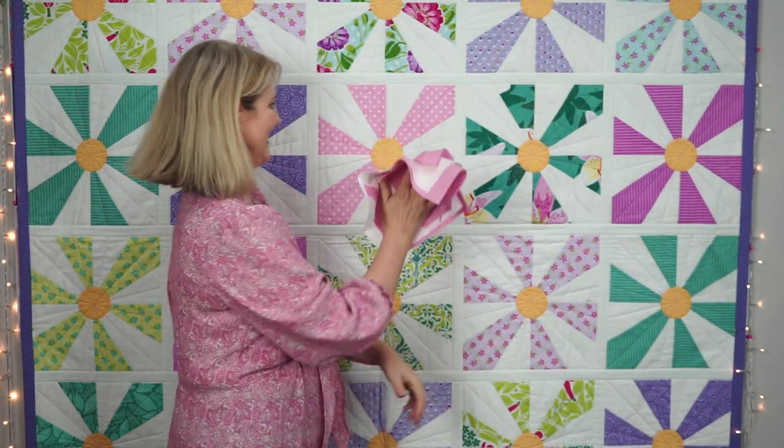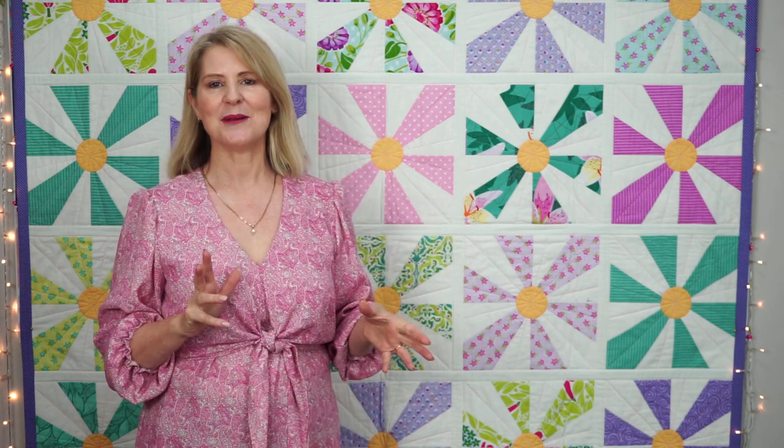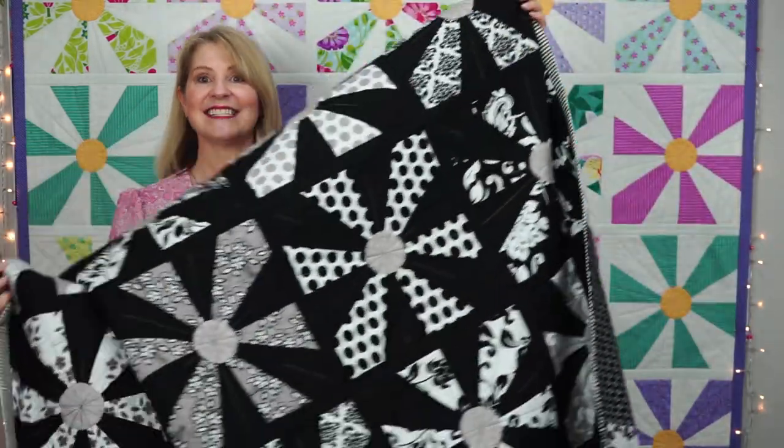Turn these four squares into a daisy block using just a square ruler. This is my Miss Daisy quilt-as-you-go pattern. She looks fresh with a white background and stunning with a black background. In this video I'm going to show you how to make one daisy block, but if you're interested the pattern is available as a PDF purchase on our website.